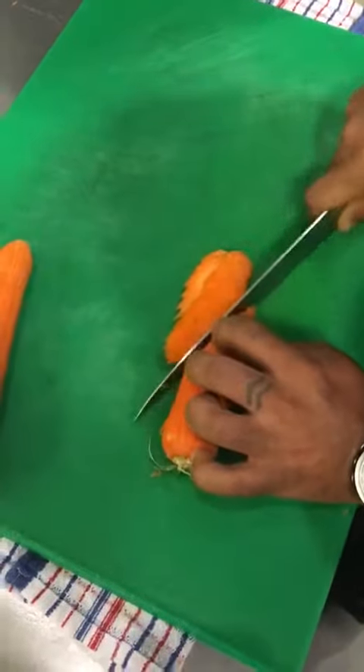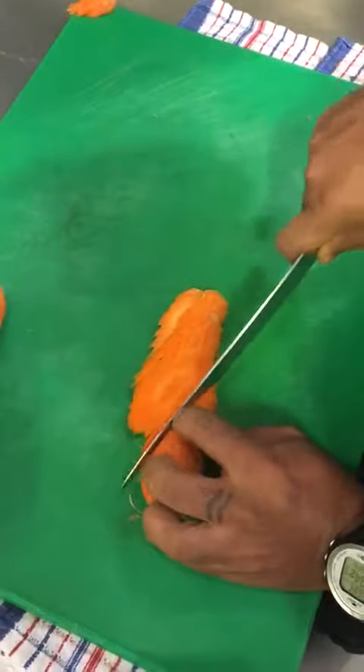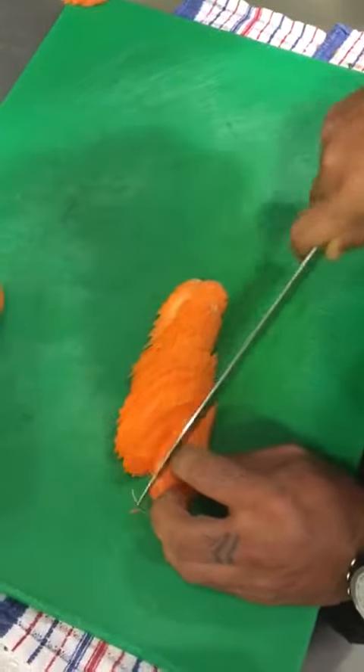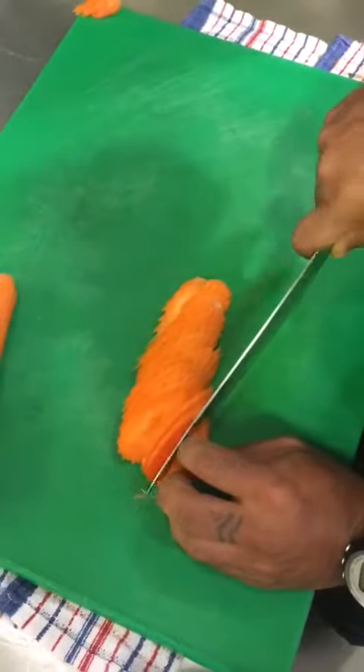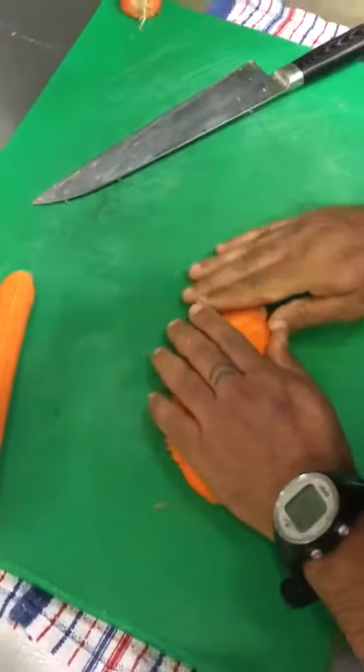Make sure you take care of your fingers and be slow, because this video is done by professional chefs who have more than 10 years of experience. So we chop the carrots like this.